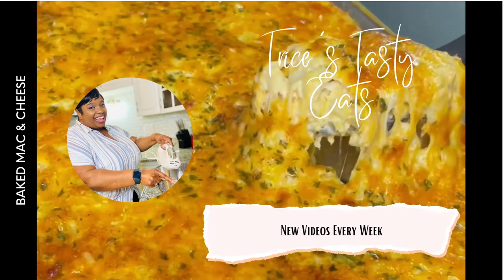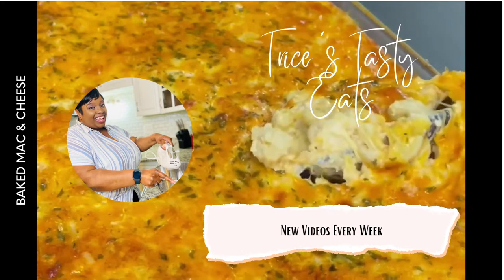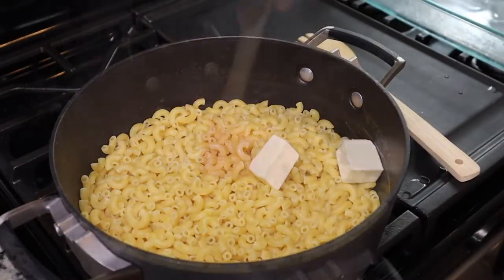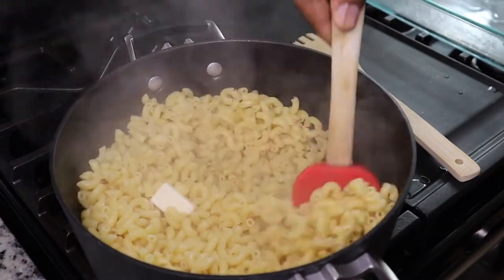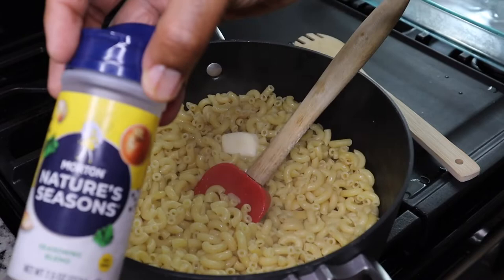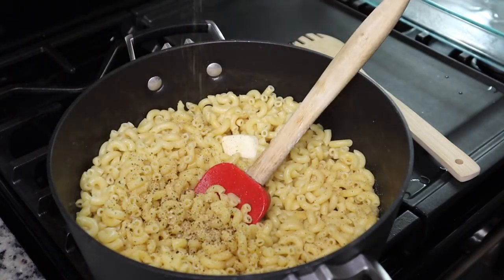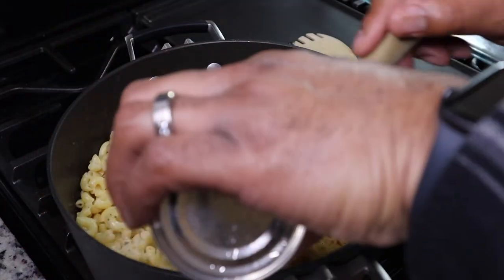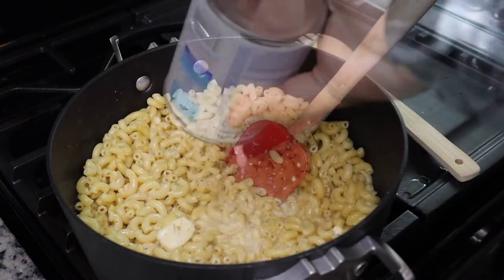Hey guys, today we're making some baked mac and cheese. Please make sure you like, share, comment and subscribe. Let's get started with the recipe. We have one box of elbow macaroni that we just cooked maybe one or two minutes less than what the box says. Then we added in half a stick of butter and some all-purpose seasoning. Next, my husband is adding in some evaporated milk.